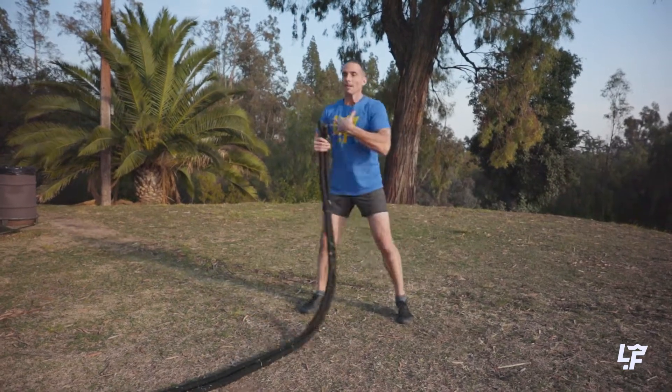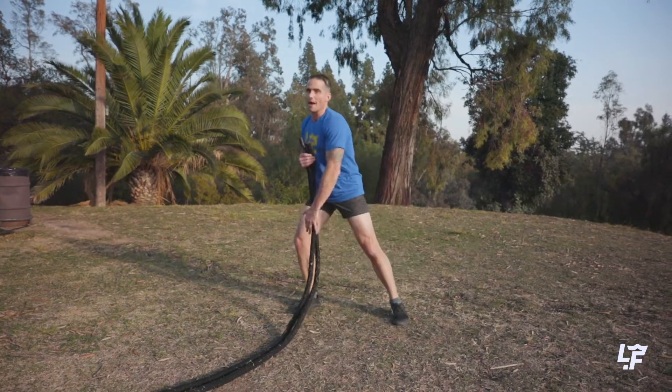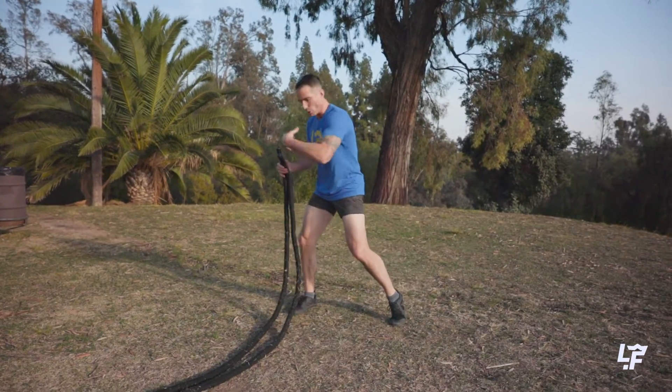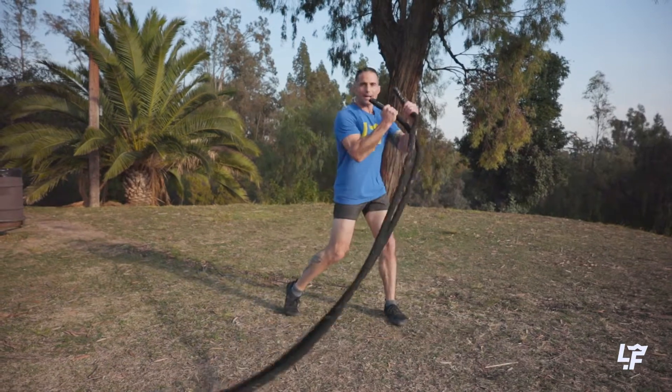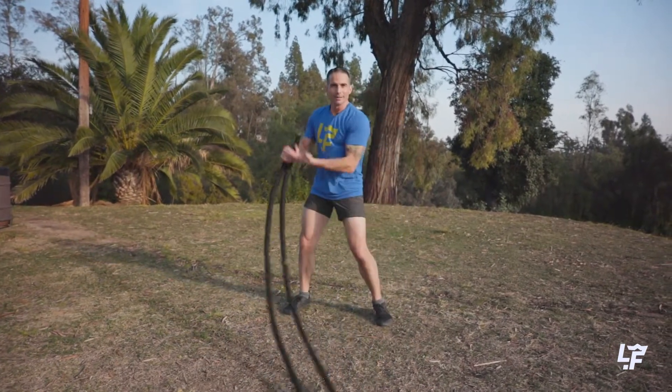I'm moving through the transverse plane, I'm moving through the sagittal plane, and I'm moving through that frontal plane. So all three planes in motion, all of my tissues, all of my joints, combining together to create this smile or this arc-like movement.